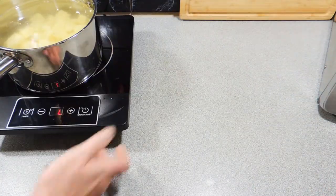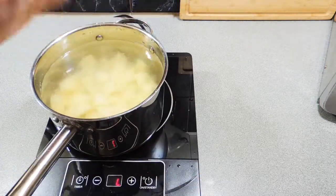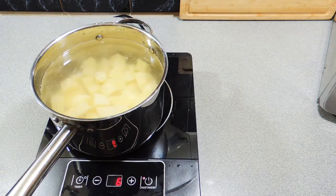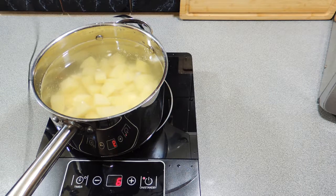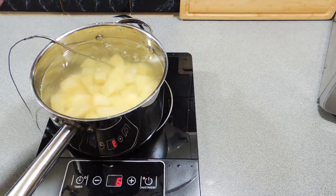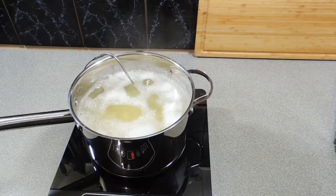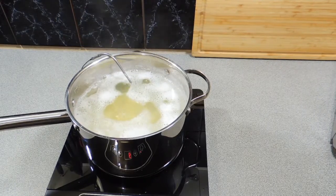I've just covered those potatoes with cold water and a good dose of salt goes in as well. It's really important to salt your potatoes early on — it gets the cooking process happening and gives them a real nice saltiness. We're going to bring these up to a boil. I'm using my temperature probe so I can go off and do other things, and when I've reached around the 95 to 96 degree mark I know to start concentrating on what's going on here.